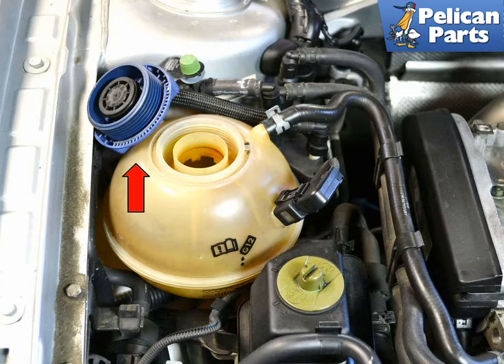Close the lid on the coolant reservoir and start the car. Get in the car and turn the heat up to full hot and run the blower motor at full. This will run for a few minutes. Shut off the car and wait for the engine and the coolant to cool, and then drain the car again.